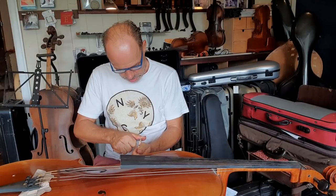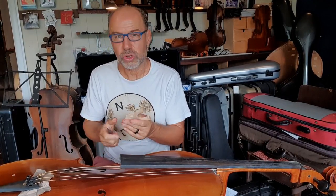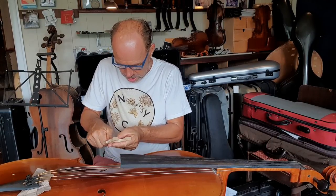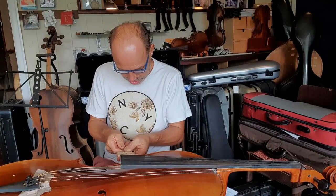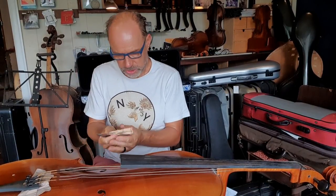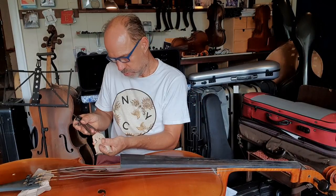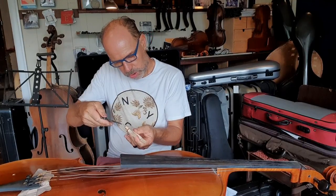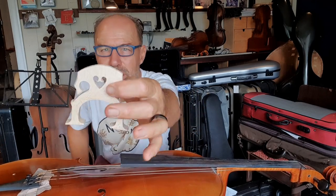I'm very close to finishing carving this bridge. I have to do the string divisions. I use this divider to get the string spacing really even — wander across and they're totally even. Got it first go, which doesn't always happen. So that's the string grooves done.